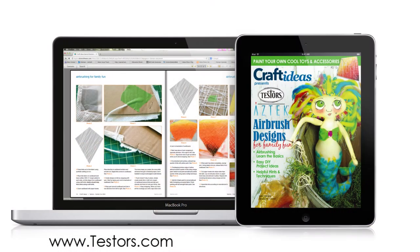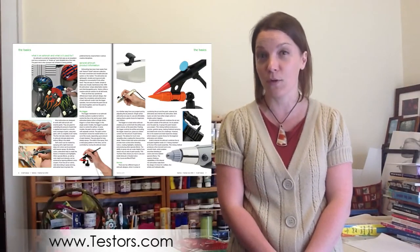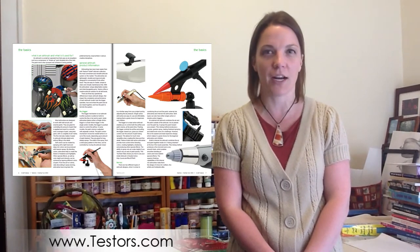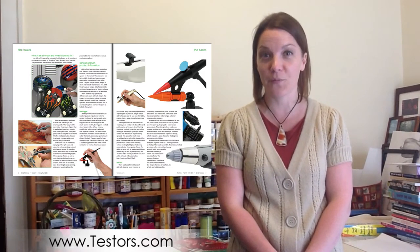We released it as a bonus issue, so if you didn't get a chance to download it when we did that, you can go ahead and visit testers.com and download the issue. It's a fantastic little mini magazine filled with really fun projects and it also gives in-depth details on using the Aztec Airbrush system and gives overviews on some tips and tricks of the trade. Make sure you check that out.